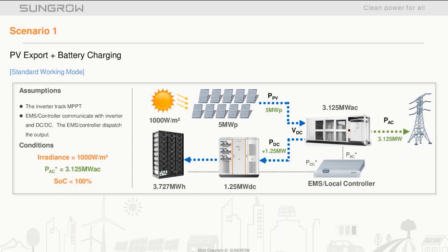Here we have the first scenario, considered a standard working mode: PV export and battery charging. We have full irradiance onto the array producing five megawatts. The PV inverter handles MPPT control and the priority is export — 3.125 megawatts out to the grid. Since the battery state of charge is low, the additional energy is diverted, with 1.25 megawatts going into the battery.